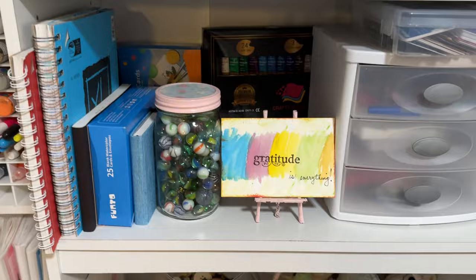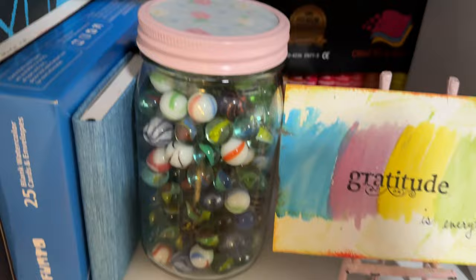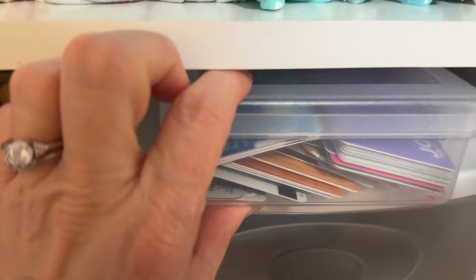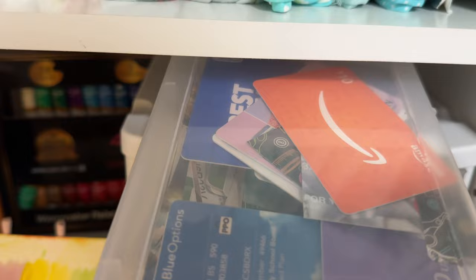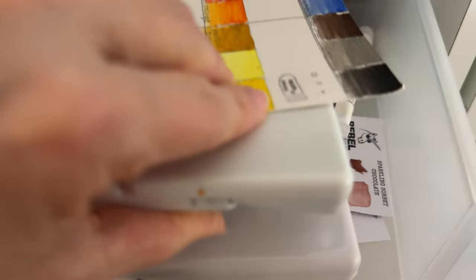And then over here I have more art supplies — my scrapbook journal, my collection of marbles, more watercolor paint in the back. And this is my collection of old gift cards I use for painting; I like to cut them and use these to make tree trunks, buildings, and things like that. My colored pencils, and this is my watercolor supplies in here — my travel watercolor and these are my swatches I use to see what colors I have.